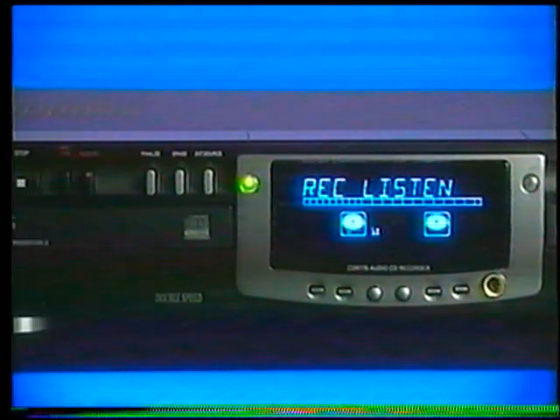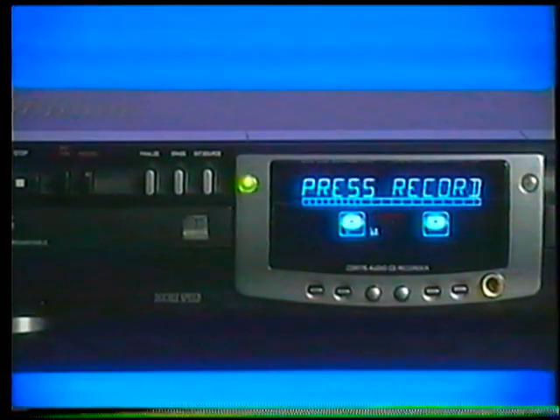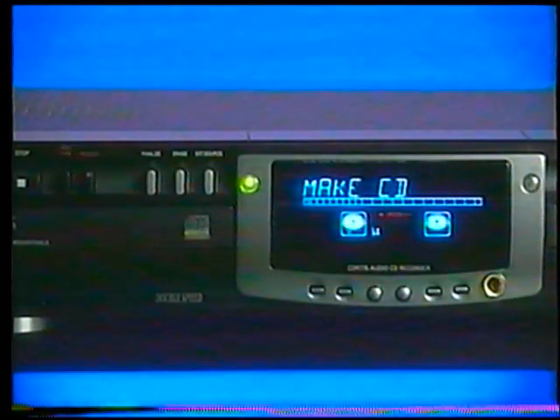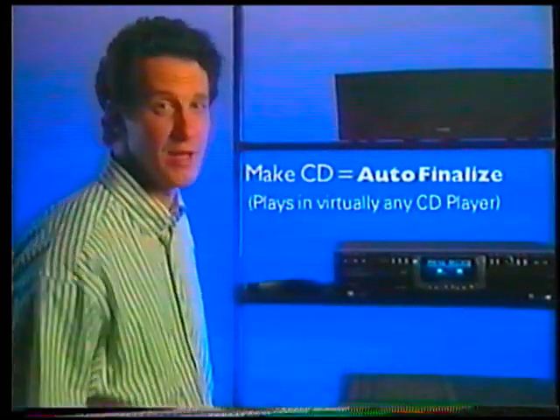Press record type twice and you get record listen, which records at normal speed and lets you listen while you record. Press record type three times and you get make CD, which also records in half the time. This mode automatically finalizes your new recordable CD, so it's ready to play in virtually any CD player.